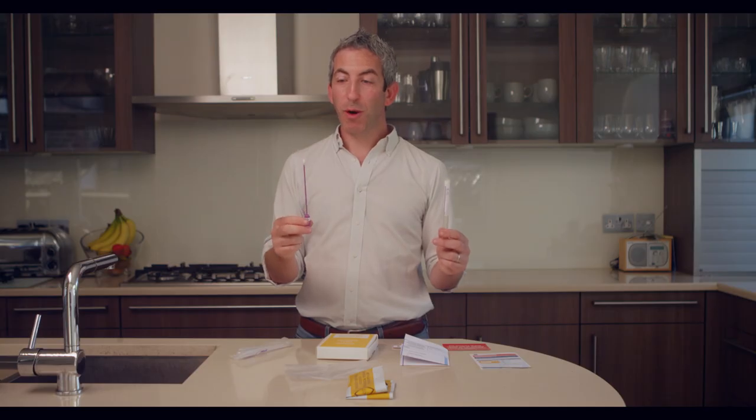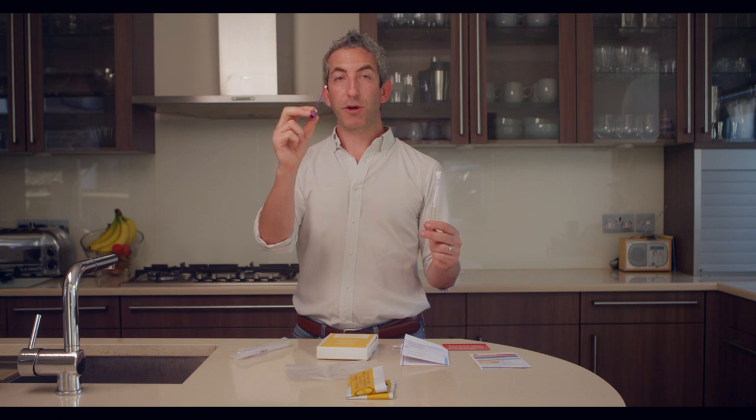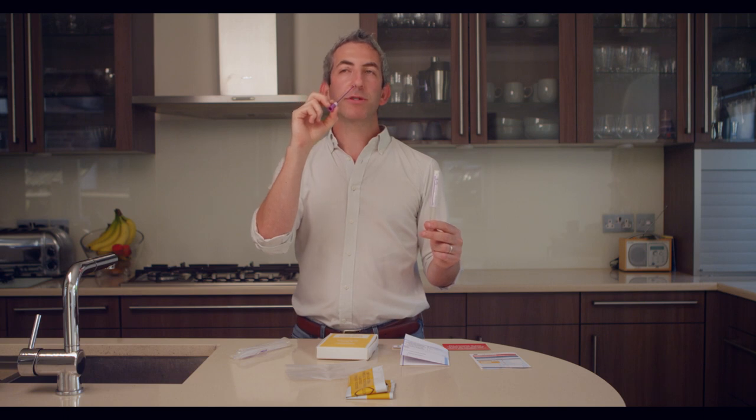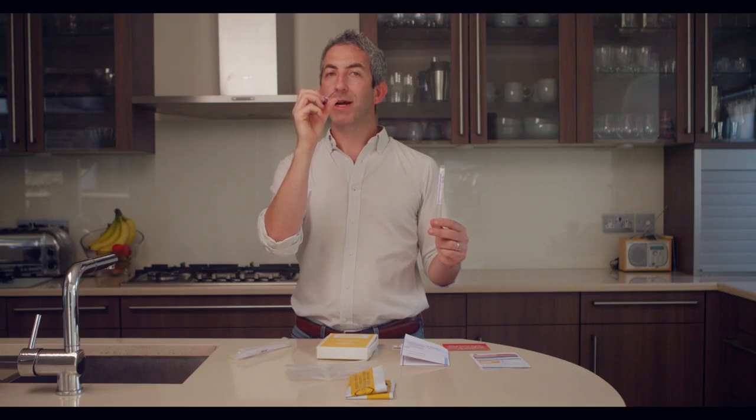Once you've taken your throat swab, now is the time to take a swab from both nostrils. Point the cotton tip at the end of the swab towards your nostril, put it in about two to three centimeters, and then turn it five times, keeping the swab within the nostril for five to ten seconds.